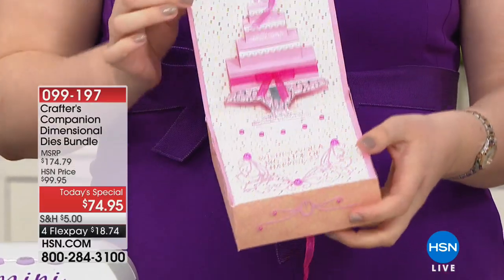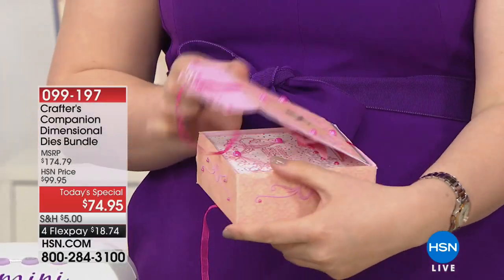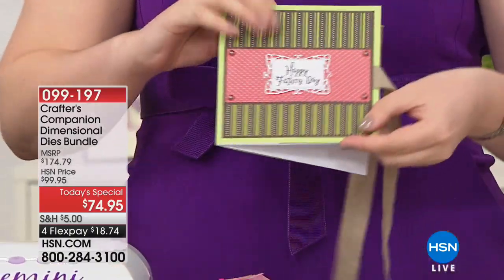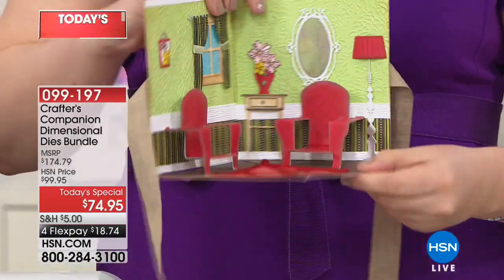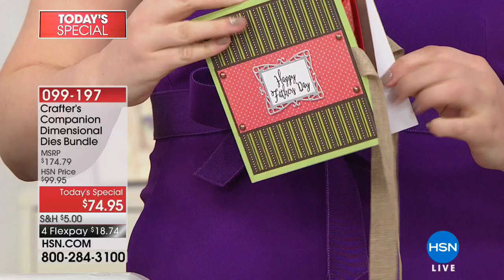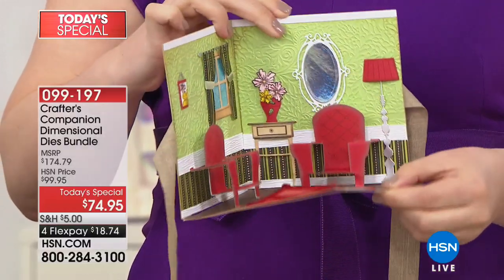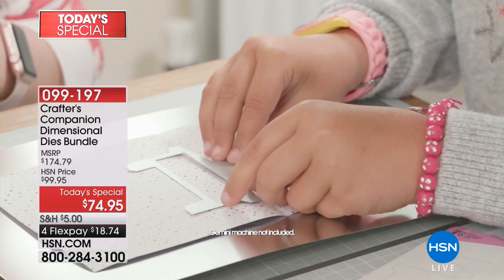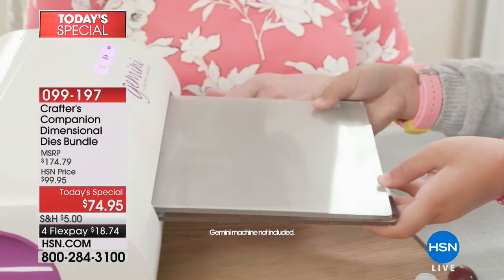You can create them yourself with Crafter's Companion. This is our dimensional dies bundle — the first ever dimensional dies for the inside of your cards from Crafter's Companion. All the work is done for you; all you have to do is put it together. You get the dies and the stamps, the embossing folders, the paper, and you will make the most beautiful cards you have ever seen.